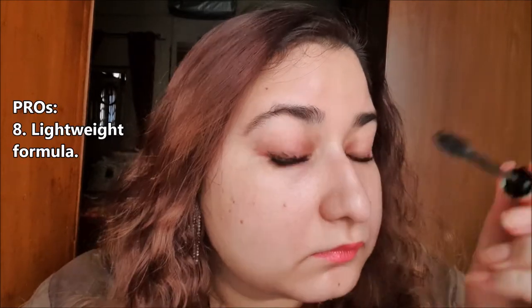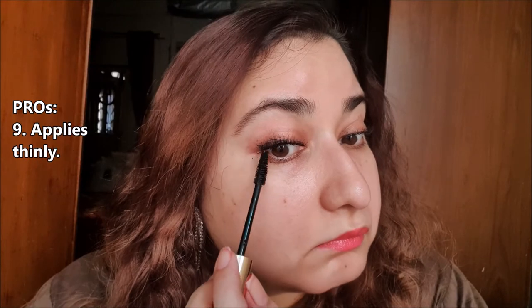The formula itself is lightweight and it is applying thinly on my eyelashes. As you can see, my upper eyelashes are looking phenomenal. Don't you agree with me? Let me know in the comments.